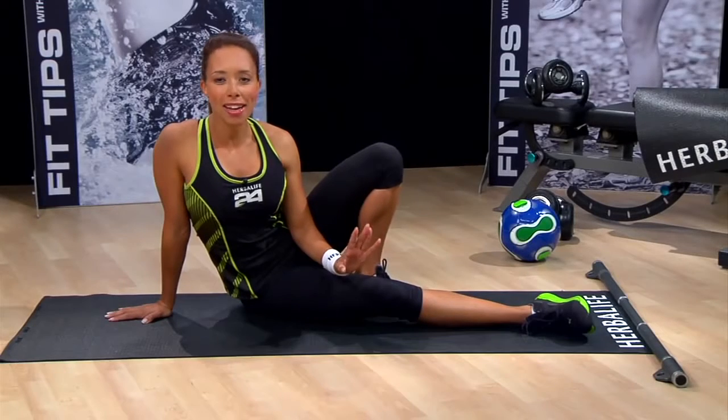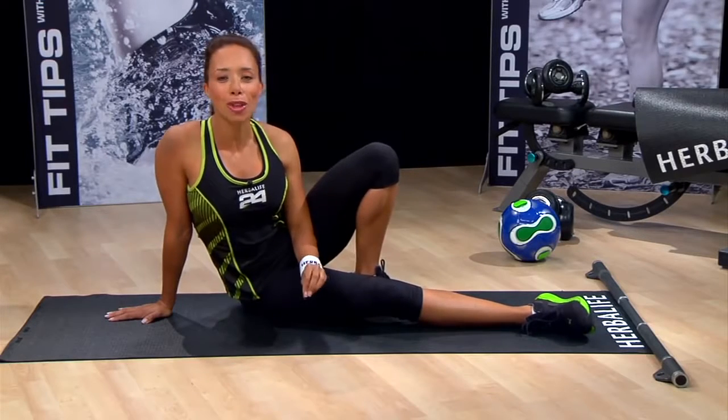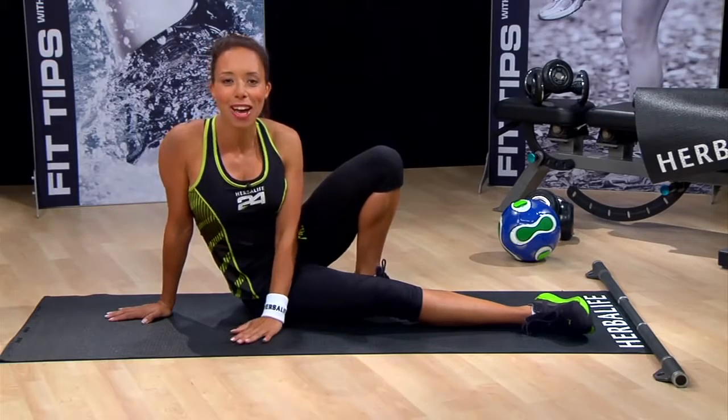Not happy with the shape of your legs? Let's transform them together with four incredible inner and outer thigh moves. I'm Samantha Clayton, Director of Fitness at Herbalife, and I'm here to help you enjoy an active, healthy life.